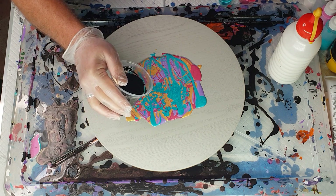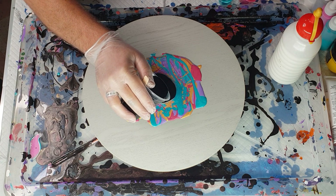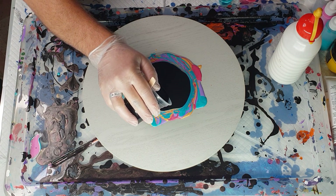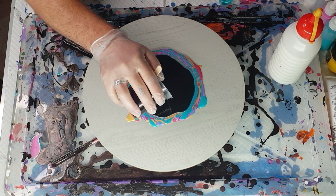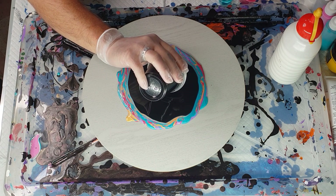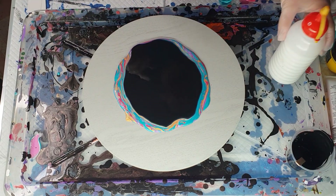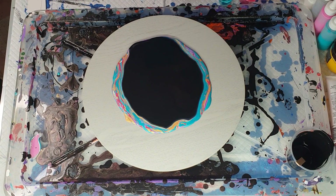I'm going to try and pour this on very gently because I don't want there to be pearls in the center if I can help it. When I do pearl pours I do not scrape my cup — I find there become inconsistencies in the black when I scrape and I end up getting a slightly different discoloration in the center.